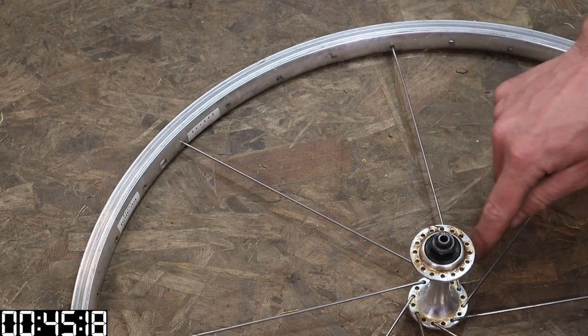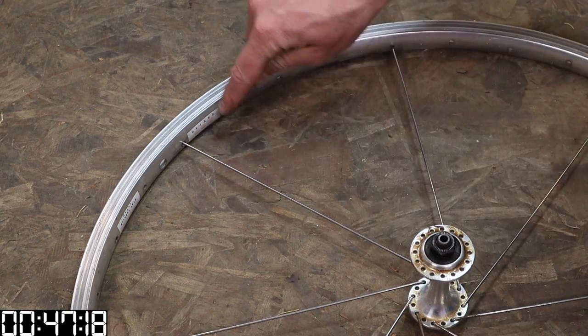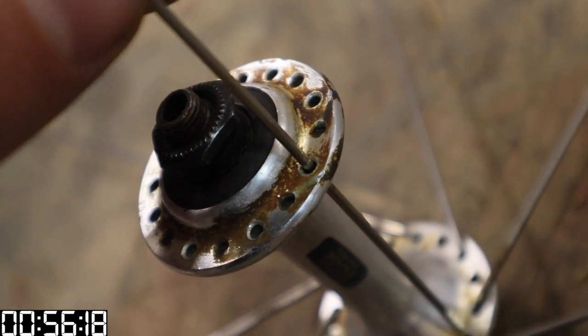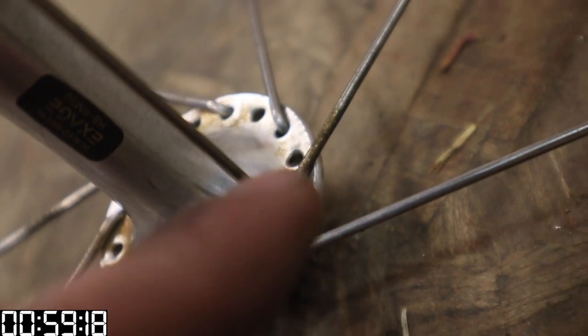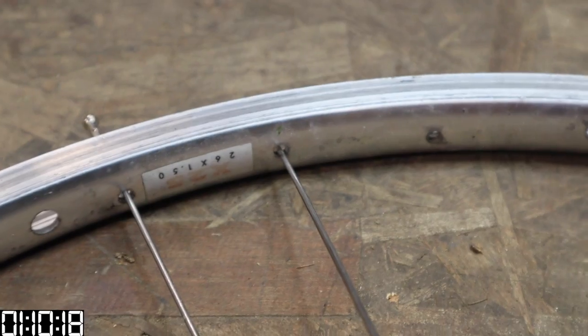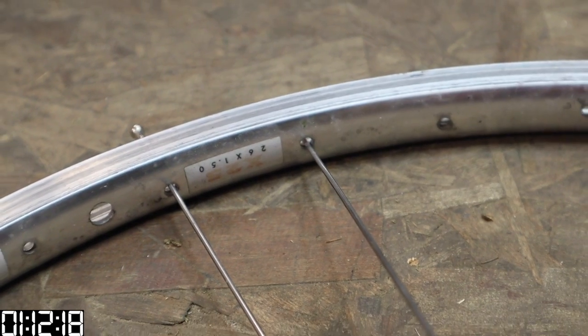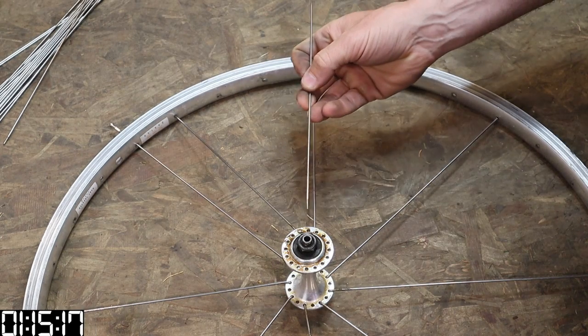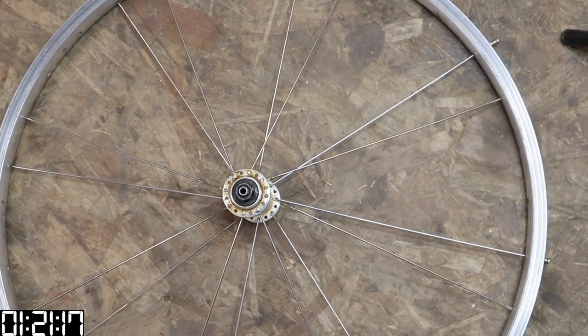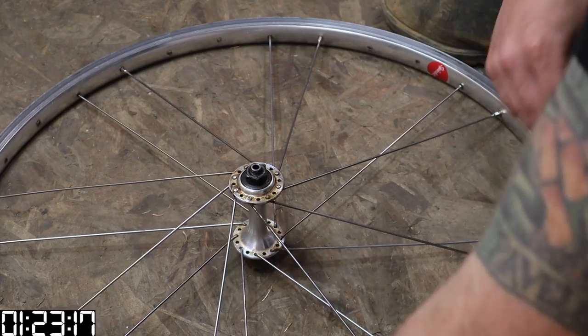Now flip the wheel. Referring back to the valve hole, we want to put the next spoke in so that it runs almost parallel to our original valve hole spoke. There's the spoke next to the valve hole — if we drop our spoke down this hole you can see it falls right behind our original valve hole spoke. Lace this spoke into the spoke hole next to our original spoke, then go through that same hub and rim counting process: one, two — one, two, three, four.